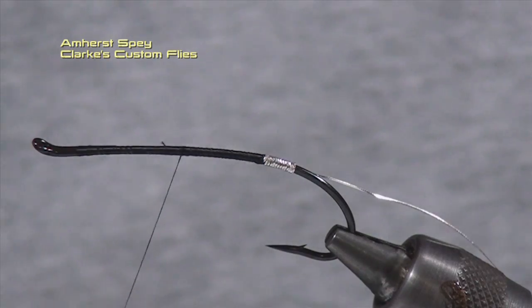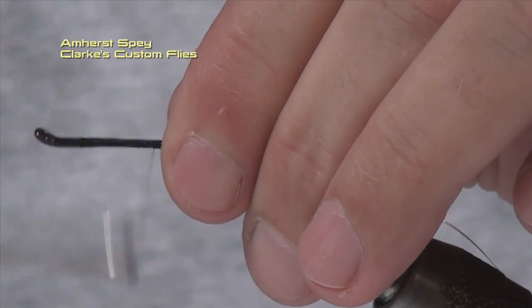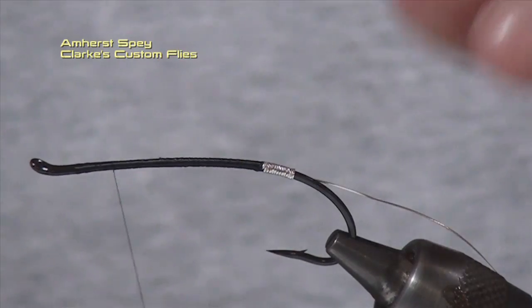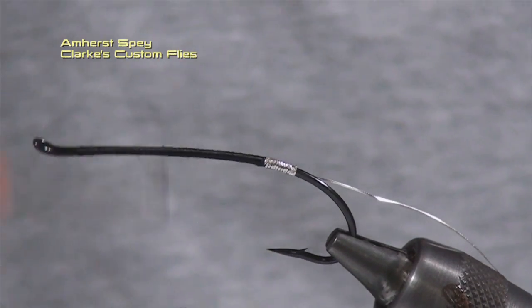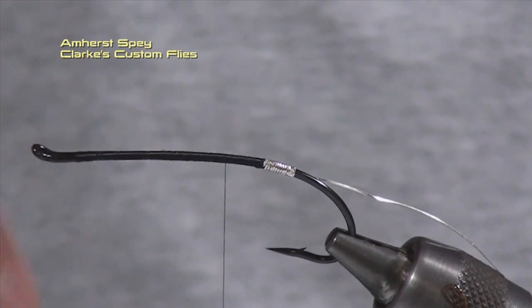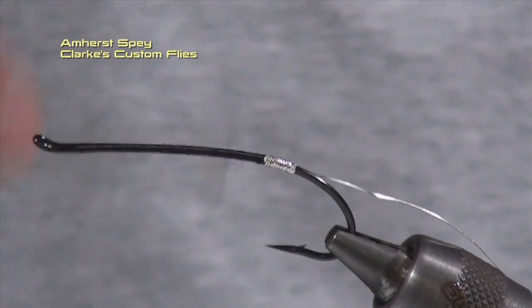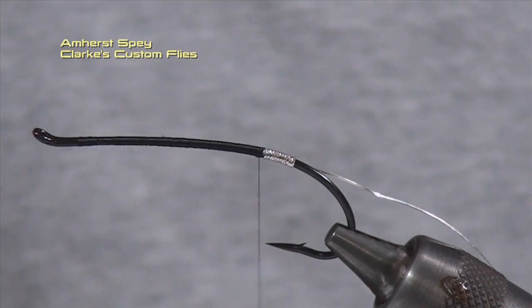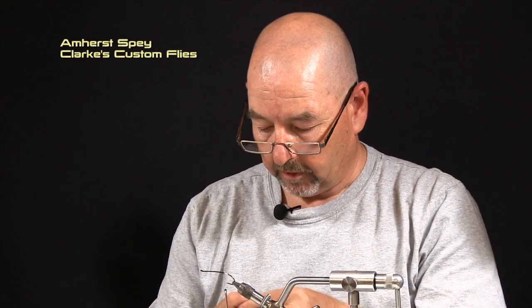Now I'm going to continue my thread wraps forward, locking this tinsel — this ribbing I should say — right to the return eye. Bring it back with a little bit of open wraps, come back a little bit quicker, keep our body nice and even, and bring it right back to the beginning of our tag. The next material I'm going to use is Unifloss in Silver Doctor Blue. This is going to be our entire body.